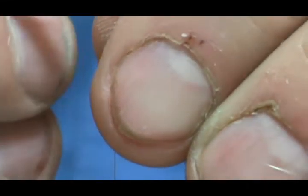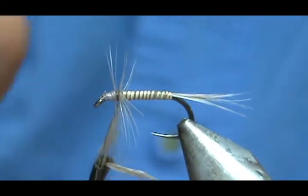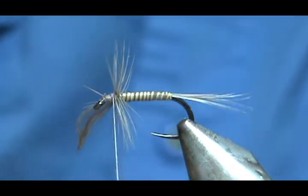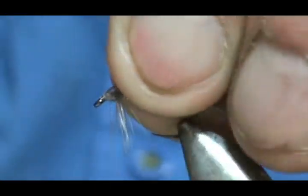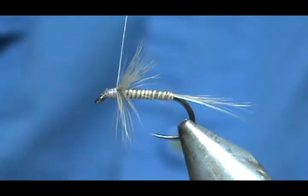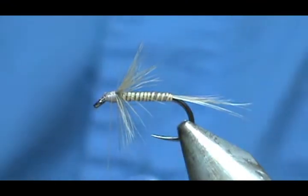Put my hackle pliers on there and give this a wrap. If possible, you want to stroke the fibers towards the rear. Tie that off and get rid of those hackle pliers. Fold this back, put a few wraps in front, and break off that excess. Hold the hackle fibers back and come back just one wrap on them so they're going towards the rear.